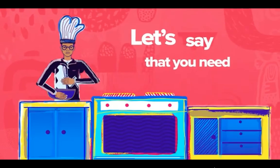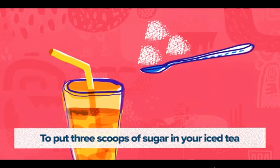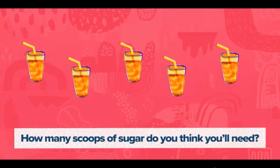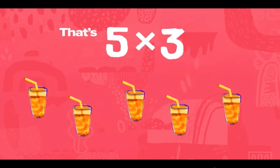Let's say that you need to put three scoops of sugar in your iced tea and you have five iced teas. How many scoops of sugar do you think you need? That's five times three — the answer is 15.